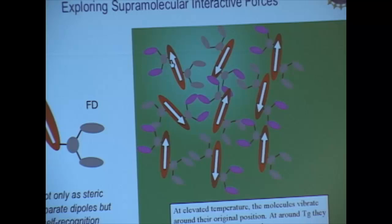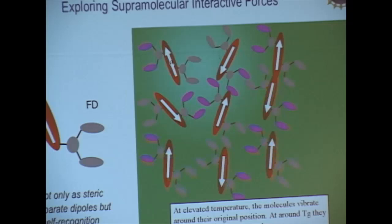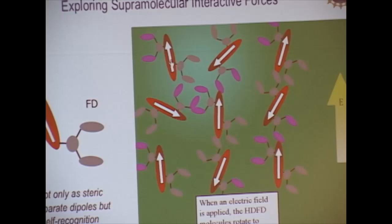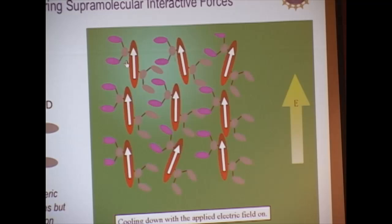Basically, this kind of chromophore is like a molecular glass. You can spin-coat it on the substrate to form a thin film. When you don't do anything, the fluorodendron and also the benzene-containing hydrogen dendron form very nice self-assembly properties. However, when you start to heat it up, your thermal energy actually overcomes those self-assembly properties. At that stage, if you put an electric field on it, you can align all those dipoles.